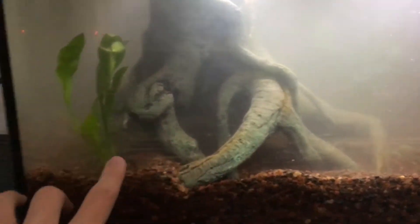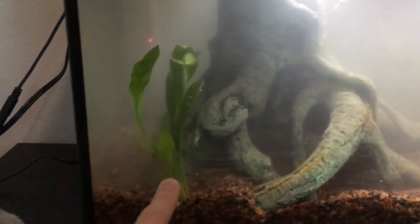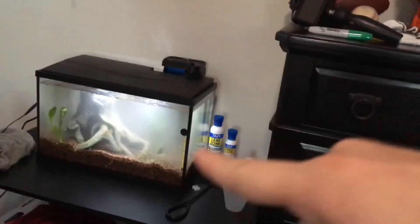It's still clearing up but here's the tank. We have our Amazon Compacta, we have our anubias, and then we have our Amazon Sword way back there — can't see it yet because it's still clearing up. Thumbs up! Guys, that is going to end today's video. Thank you guys so much for watching and subscribe if you are new, because in the next video I'm going to be catching and putting fish right into this bad boy right here.